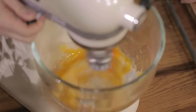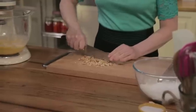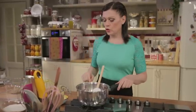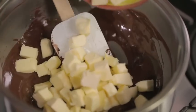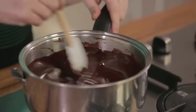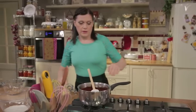Meanwhile, chop the hazelnuts. Melt the dark chocolate in a bain-marie — this is a double-boiler setup — until creamy and free of lumps. Add the butter and stir until completely melted. Turn off the heat and transfer to a bowl.